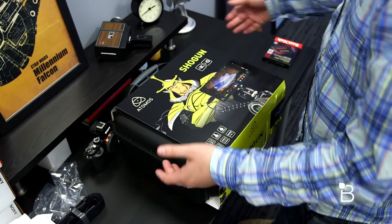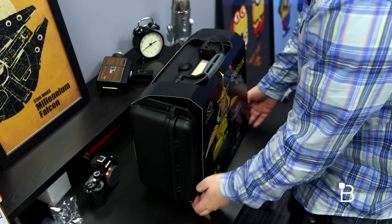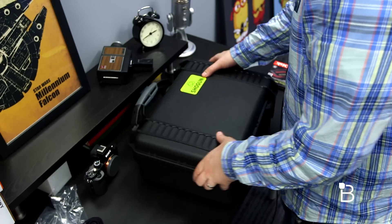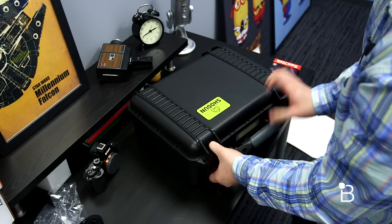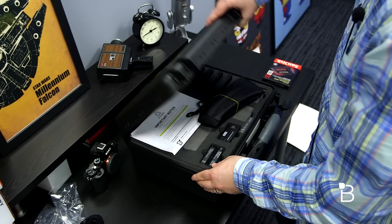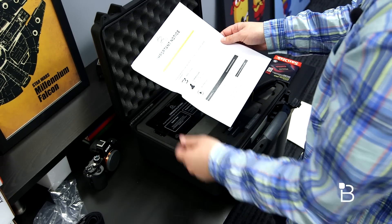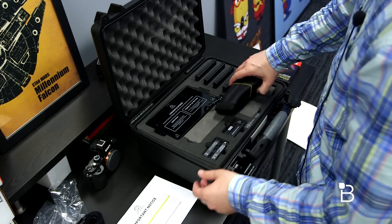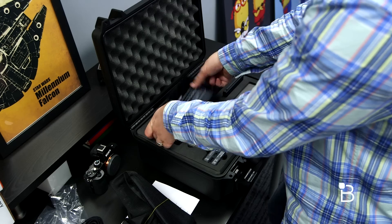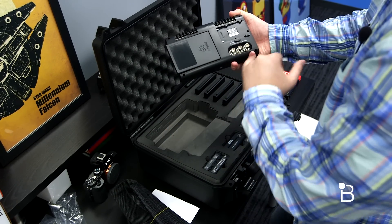It looks like it ships in a custom Pelican-style case. I'll go ahead and try to get this cover off — I don't think there's any way to gracefully do this. And there, finally unsheathed, we've got the case with just the Shogun logo on it. Go ahead and turn it around and open it up. And here is everything. It's letting you know that new playback features are coming and how to get the new software upgrade. We've got a really cushiony shoulder strap. And here is the Shogun itself — updating now, register for warranty, that kind of stuff. It's got a 7-inch IPS display and all kinds of other inputs on the back.